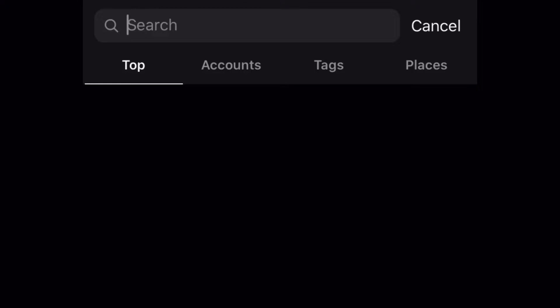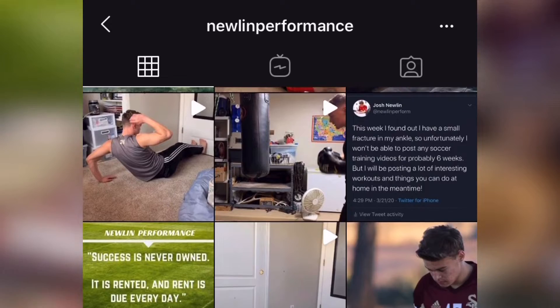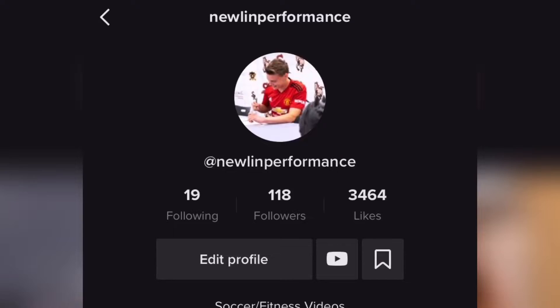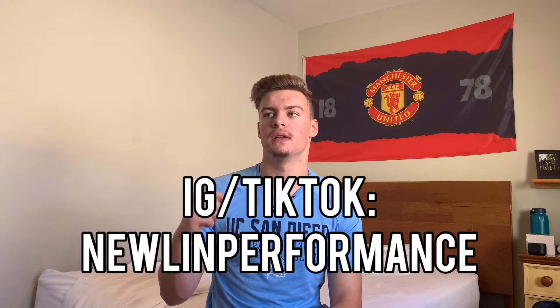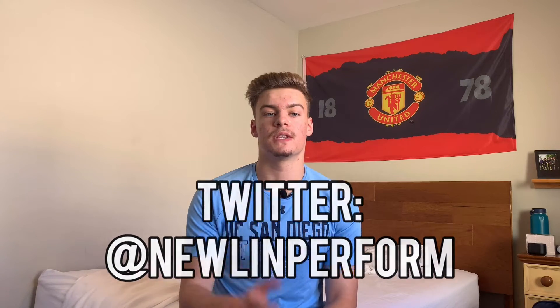Before I get into it, go check out my social media, especially my Instagram and TikTok. I post lots of short workout videos, motivational quotes, soccer training drills, at-home workouts, and nutrition advice. If you search Newlin Performance on Instagram and TikTok you'll find me, and my Twitter is at Newlin Perform. I post almost every single day across those three platforms.